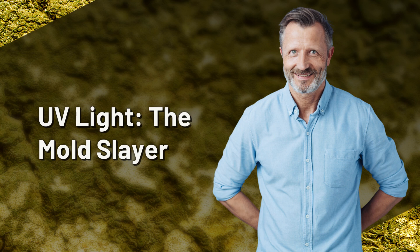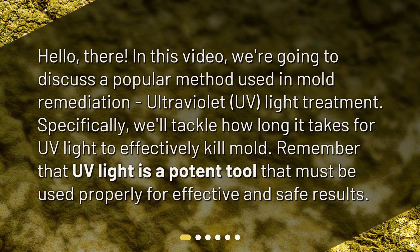UV light, the mold slayer. Hello there. In this video, we're going to discuss a popular method used in mold remediation: ultraviolet UV light treatment. Specifically, we'll tackle how long it takes for UV light to effectively kill mold. Remember that UV light is a potent tool that must be used properly for effective and safe results.